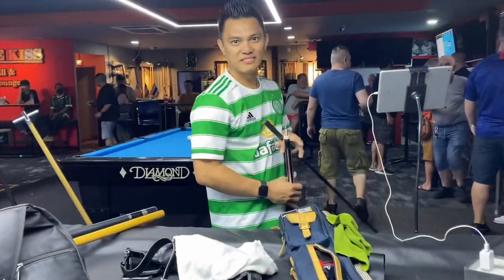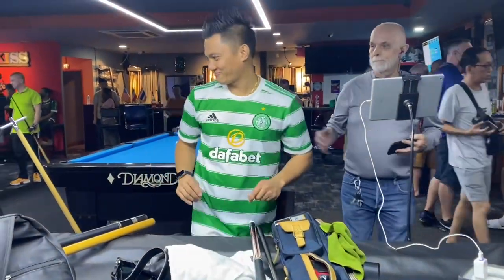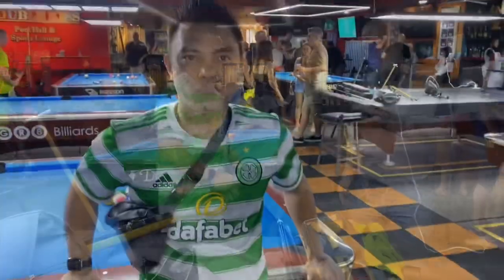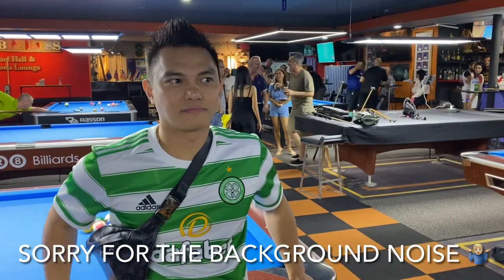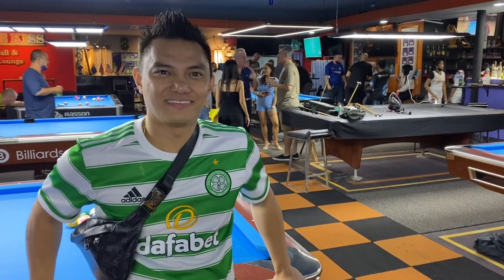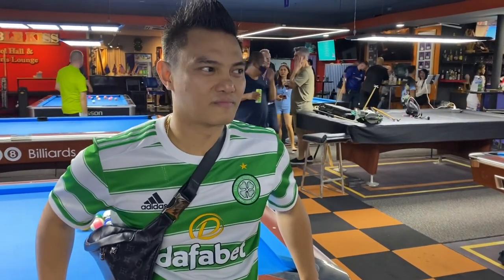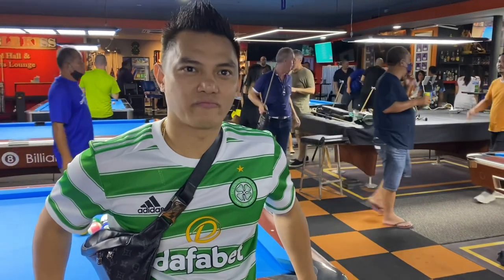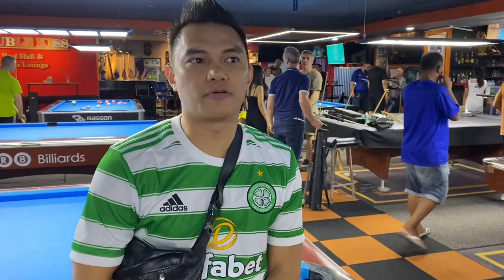Well done Jeffrey. Thank you. What's up man? Hey guys, I'm here with none other than Jeffrey De Luna. He just played a money match using just a bridge and he didn't miss a ball. I wanted to ask Jeffrey: what's so good about playing with a carbon fiber shaft compared to a wooden shaft?